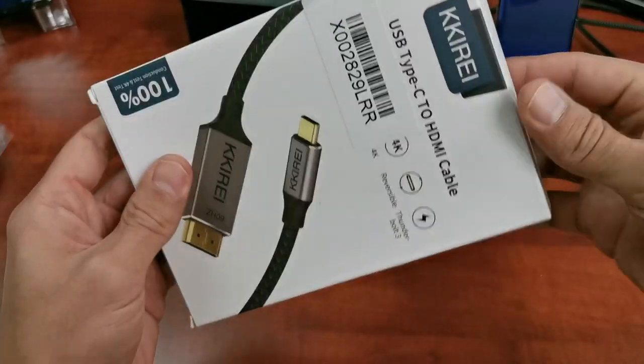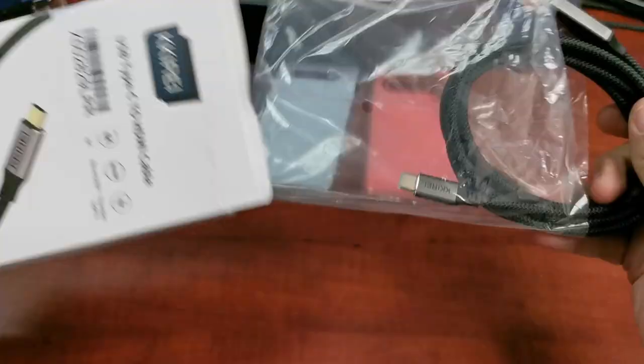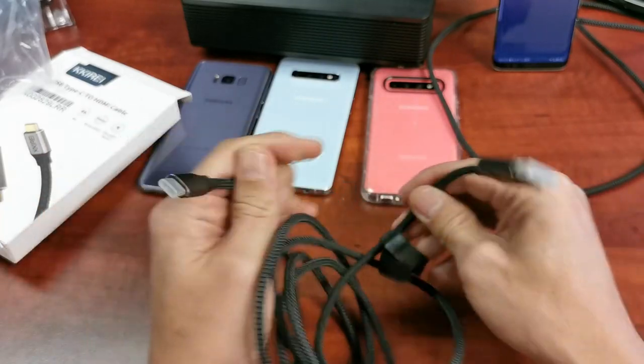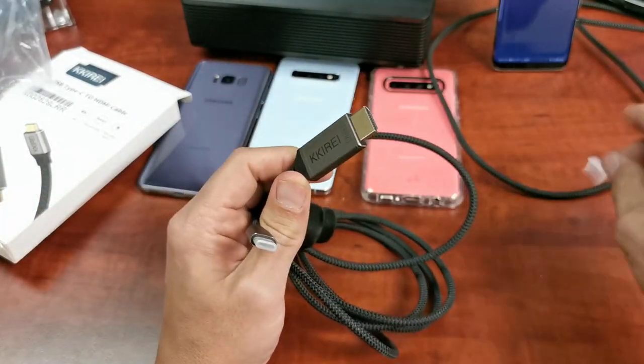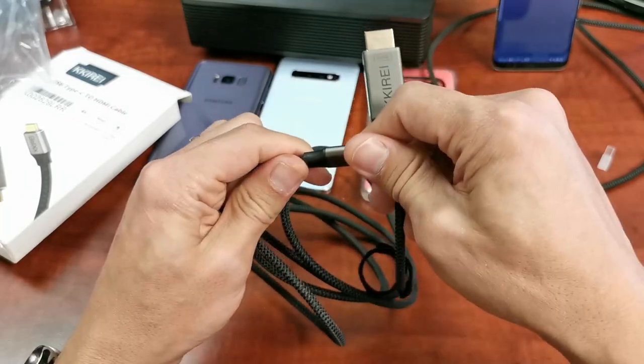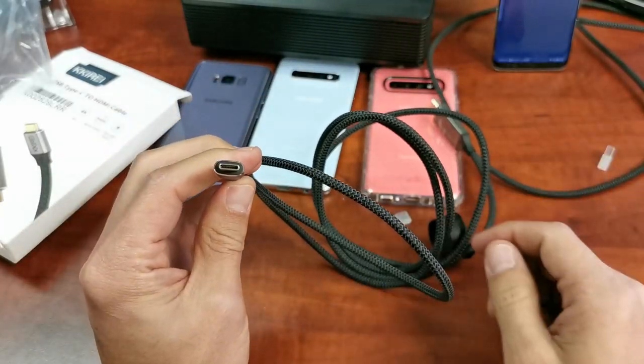Opening it up, this is exactly what you get — simply one cable. It's six feet long. Here's the HDMI end, which you plug into your projector, TV, or computer monitor, and here's the USB Type-C end where you plug your phone in.